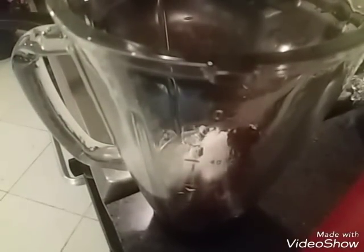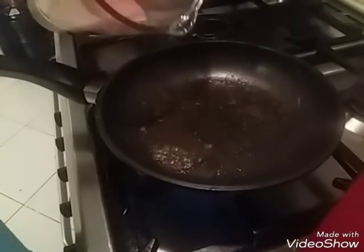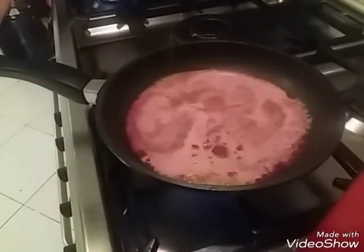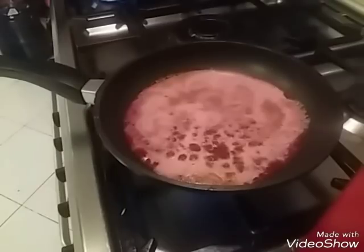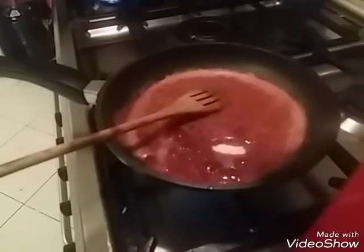They add the flour, then we pour it. When you pour it, this flour will be prepared. We pour it with a little. Add a little recipe, add a little pepper, make it a little.